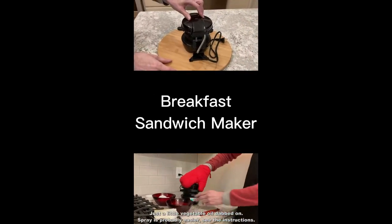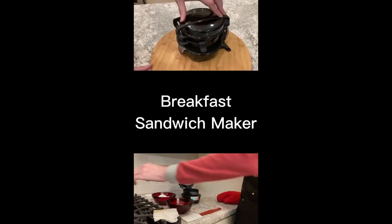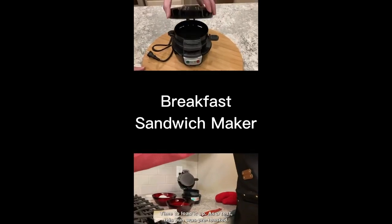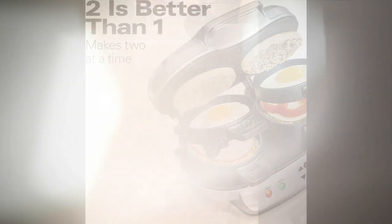Two is better than one, and with this sandwich maker, you can make not one, but two sandwiches simultaneously. Whether it's for yourself or sharing with a loved one, this kitchen appliance is perfect for breakfast time.